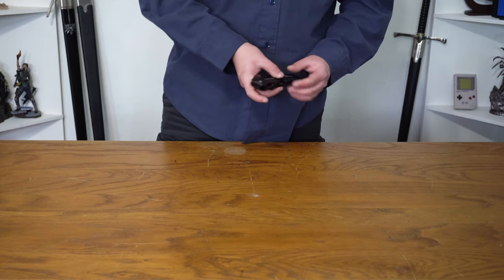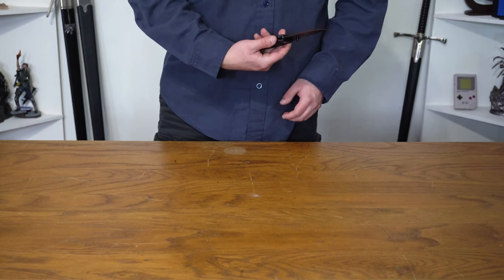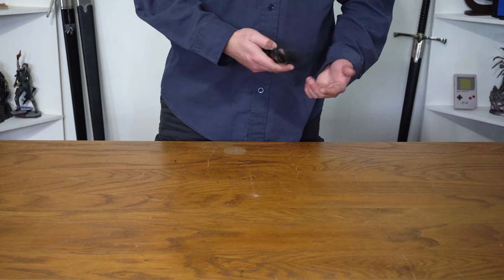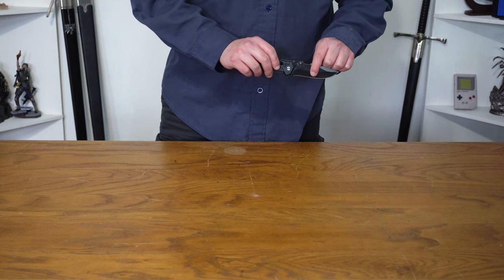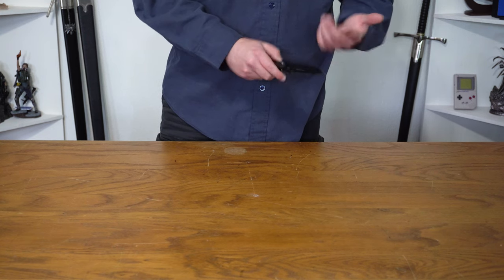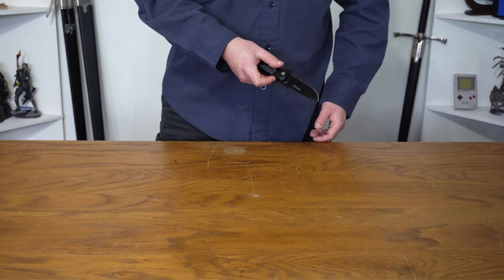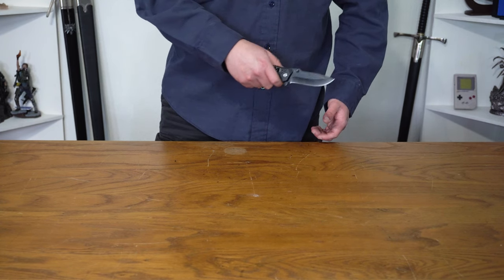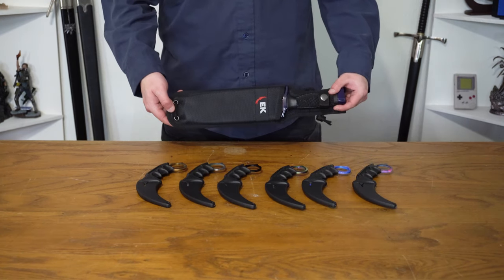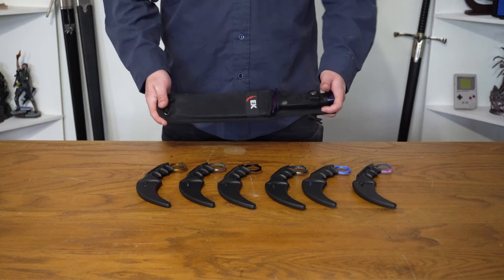And then the knife I use for all my unboxings, which is my flip knife — really nice. It's just steel, a knife from China, but it does the job, it's sharp, it flips out really easily. I use it for unboxings.